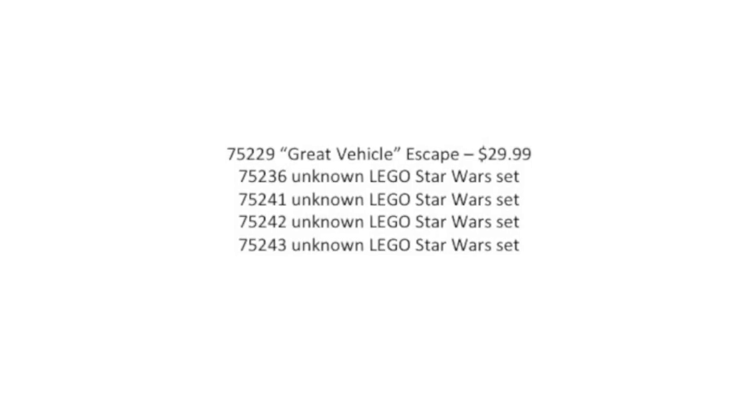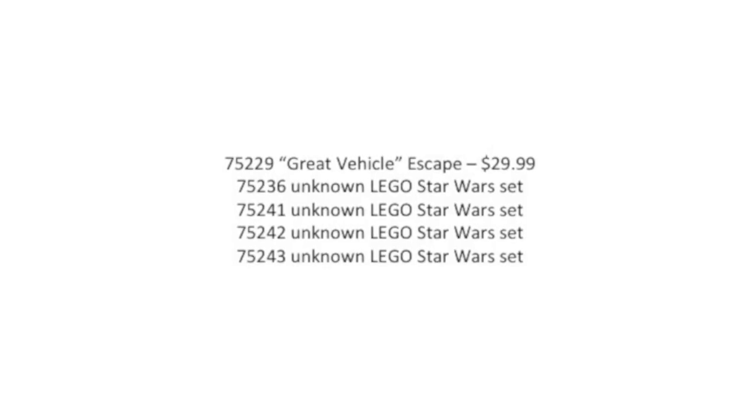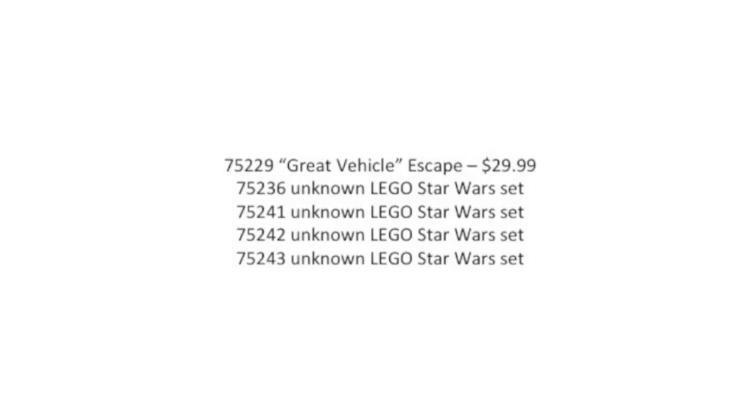There are a few other sets listed. The first is called 'The Great Vehicle Escape' — no idea what that is or where it's from. Then there are four unknown sets. I'm hoping those are Clone Wars related. Usually when you have unknown sets they're classified, typically because new Star Wars movies are coming out and they don't want to give away plot details. But since there's no new movie and Solo already had its two waves, I'm really thinking these four unknowns are going to be Clone Wars sets — hopefully a gunship, a bad-batch ship, stuff like that.